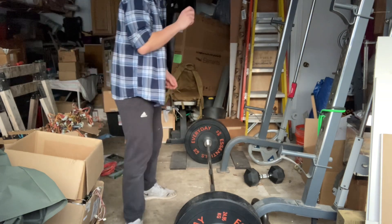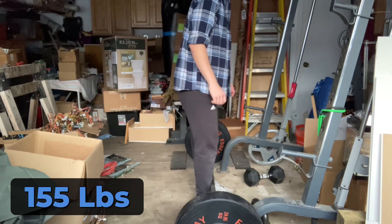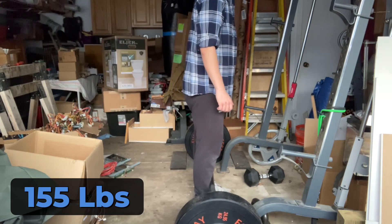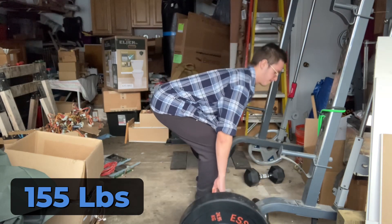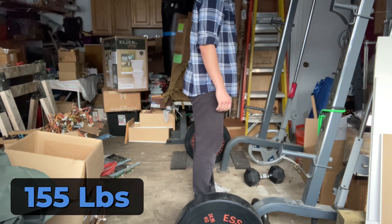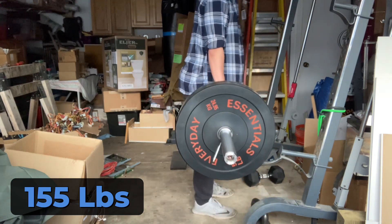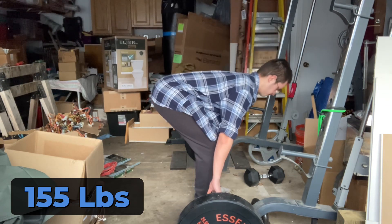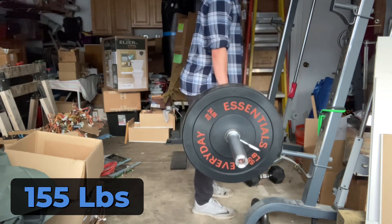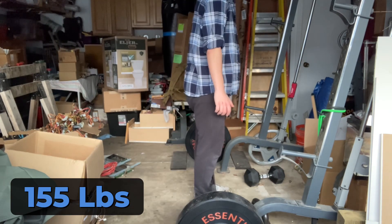Do not be deceived by the fact that most of these deadlifts look decent — they are not. It's just lightweight and normal speed. If you slow it down they look a little worse, you can definitely tell. I'm a bit off balance still. Yesterday I came to a conclusion, and part of it was just analyzing my situation and realizing what I'm doing wrong.